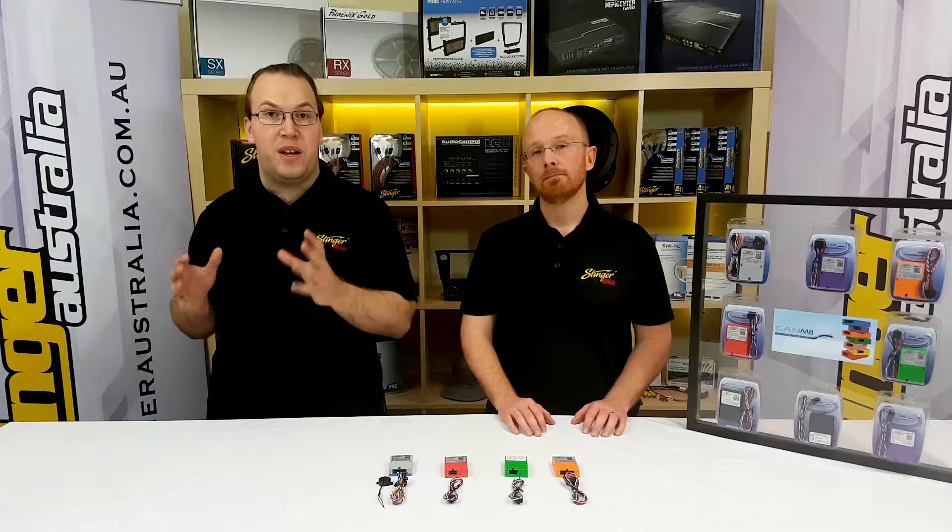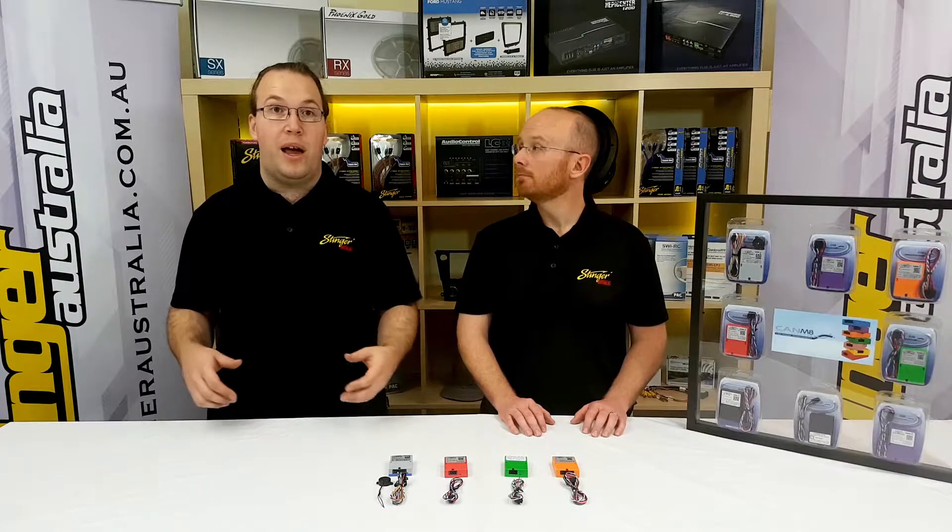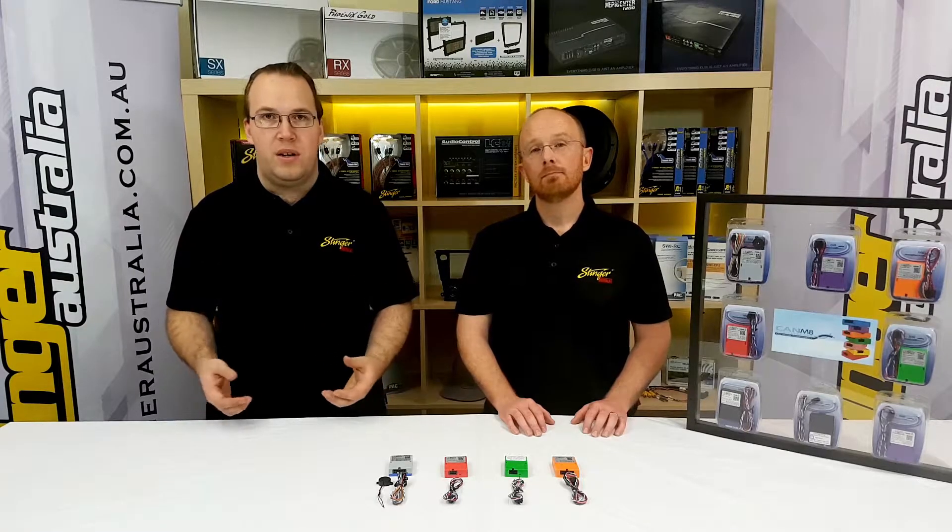This is great for manufacturers because they can check module diagnosis and verify everything's working when the car's being serviced. It also allows them to add new features because it's all software controlled. But what happens when you want to put another device in the car — like a light bar, driving lights, or a reverse trigger? Well, that's where the products from CAN mate come into play.